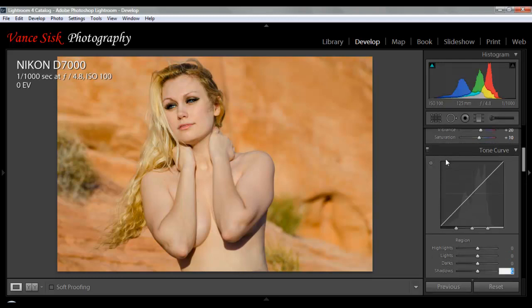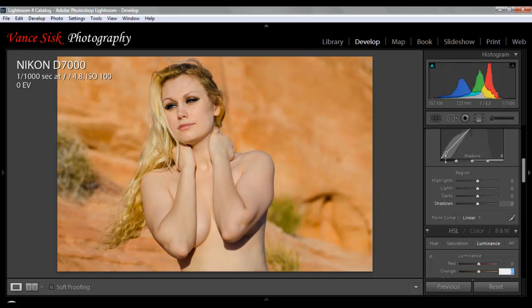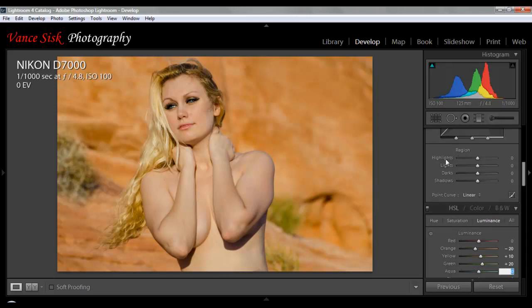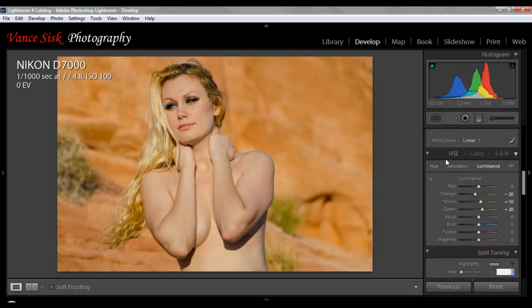Highlights, lights, darks, shadows — we're going to leave those the same. For reds, there's not much red in the image, but there is some orange, so I'm going to darken up the orange just slightly — if I go minus 20, it'll darken up the background while still keeping her nice and clear in the image. There's a little bit of yellow in her hair, and I want to brighten that up just a touch, so I'm going to go plus 10% on that one. Let's make the greens a little bit brighter in the background. There are no blues, aquas, purples, or magentas, so we'll leave those the same. Split toning I'll skip over.